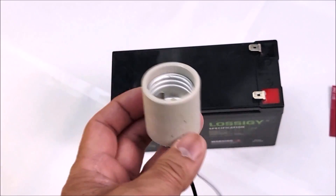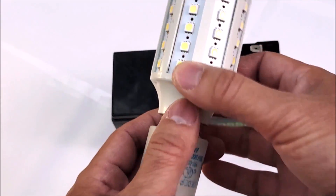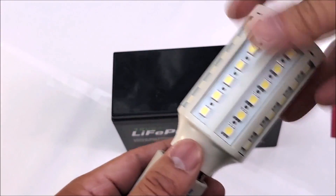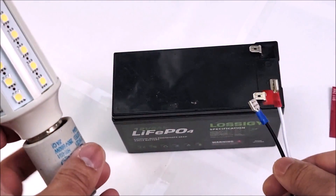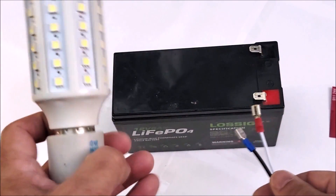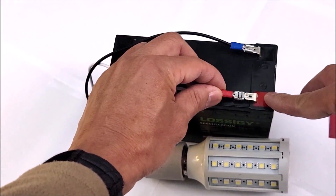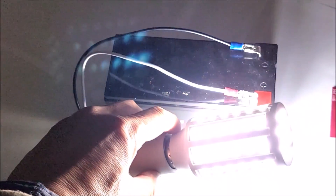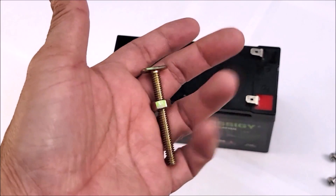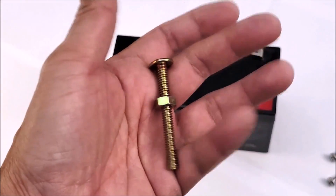Before you begin, it's always very important to test the light bulb to make sure it works. I've got the light bulb screwed in here, and I'm going to connect the positive to the red wire and the black to the negative. As you can see, it's working really nicely.